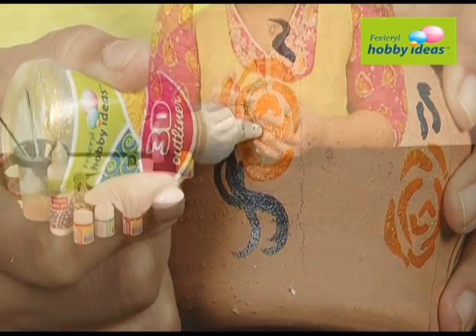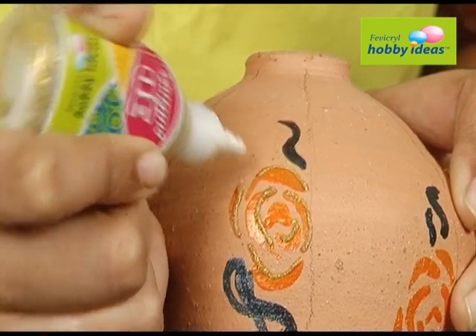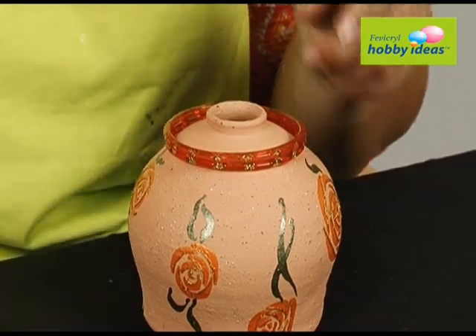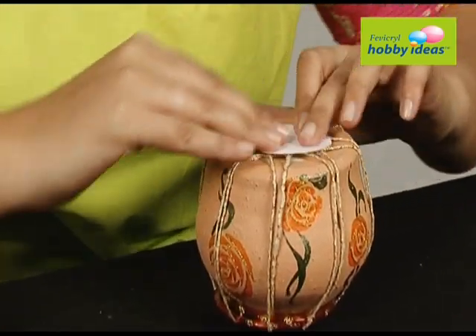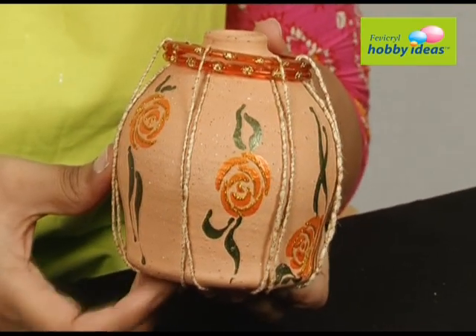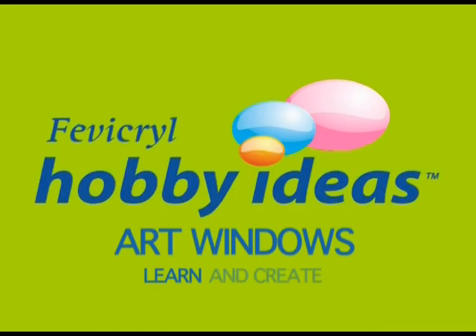Outline the flower with Fevicryl Hobby Ideas 3D outliner fine glitter gold 501. Take two bangles and tie a string to the pot. Stick a small circular paper on the base of the pot using Fevicryl Hobby Ideas no-stitch fabric glue to hold all the strings together. Learn and create.